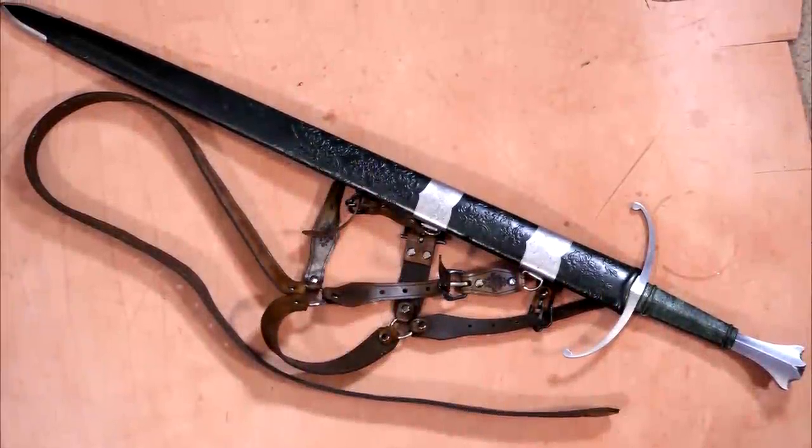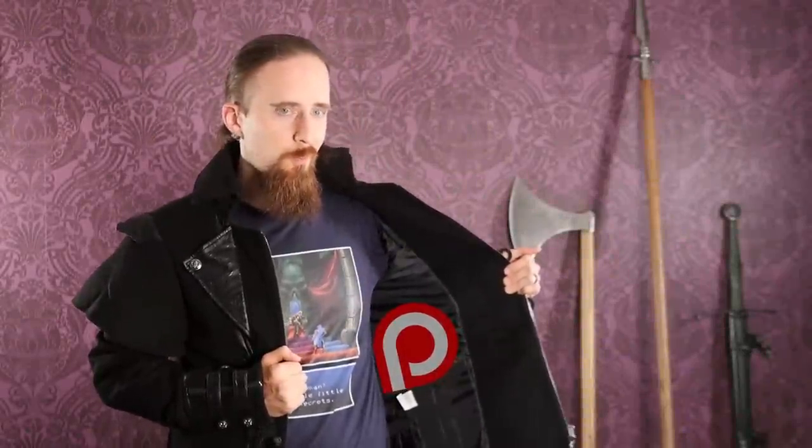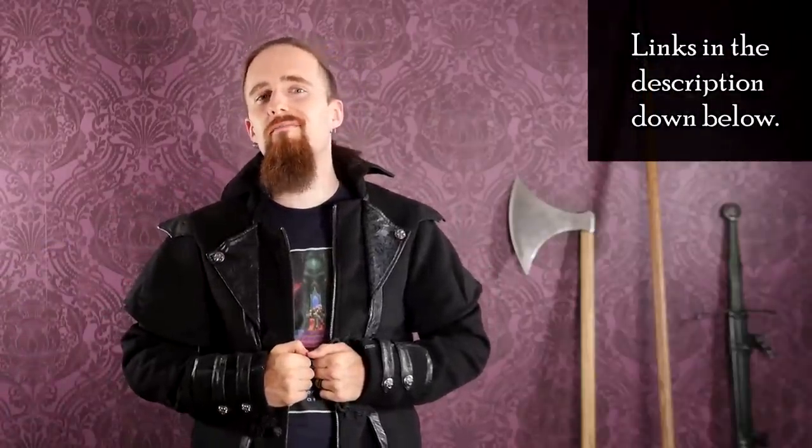I'll link Valiant Armory's website down below, and also Cult of Athena where they offer current Valiant Armory swords. Check it out and I hope you found this helpful. If you liked the video, consider supporting the channel on Patreon, or maybe buying some razor blades — that also helps out the channel. Anyway, thanks for watching. Have a good one, folks.